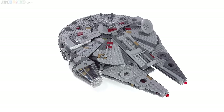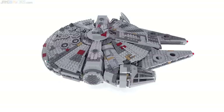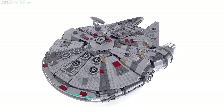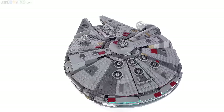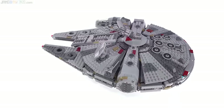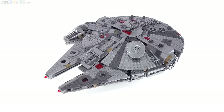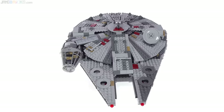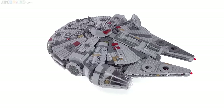LEGO has made a number of Millennium Falcons roughly this size, and most of them have used the same basic build. This is the first one in a number of years to break the mold and try to do things a bit different. Around the outside, it looks pretty well detailed for something that's not intended to be a top-of-the-line collector's model, with a good amount of color change — not all just plain gray. You've got dark gray, dark tan, and dark red.